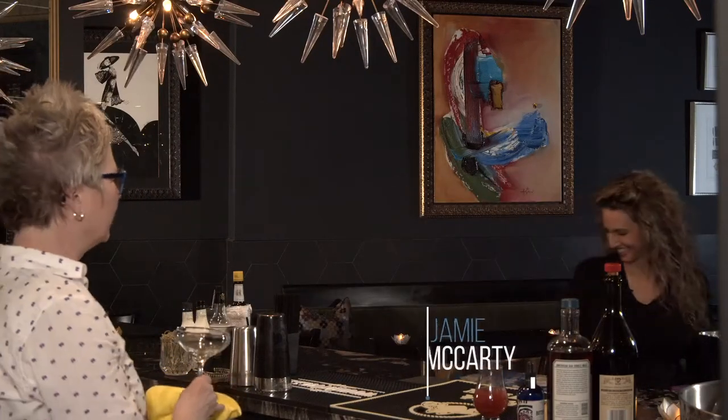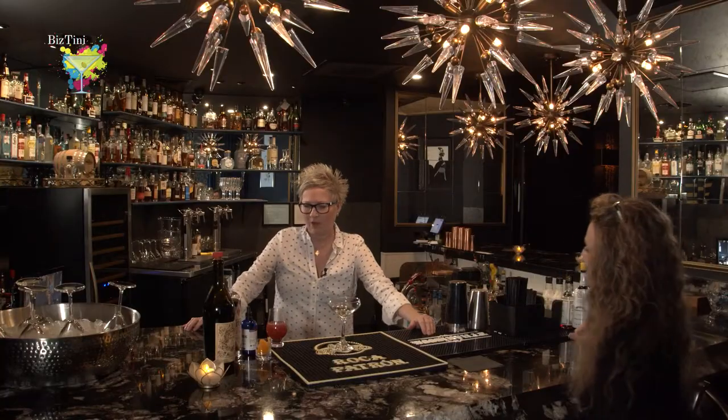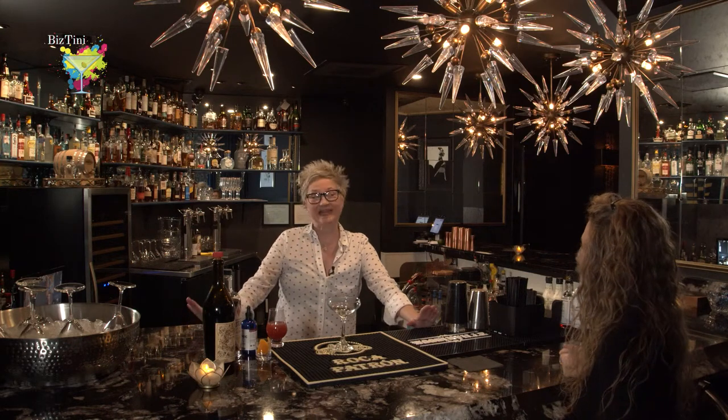What is the good word? Jamie, how are you? Doing well, but what I want to know is what is the best TV of the week? All right, let's talk about it. Well, I want to do a classic cocktail, but my take on it.